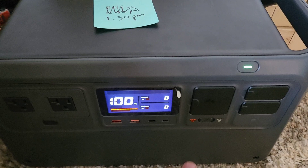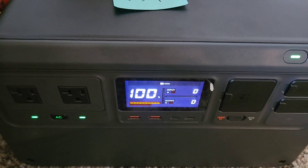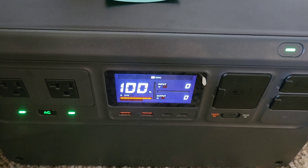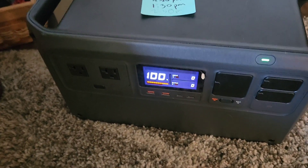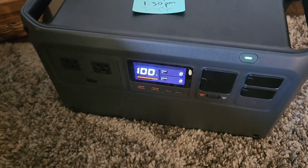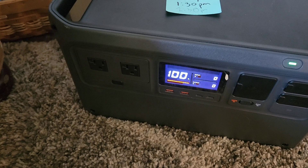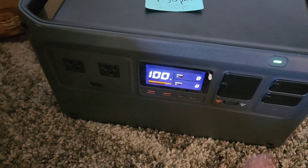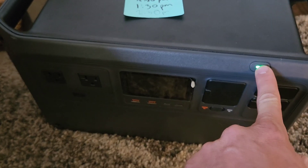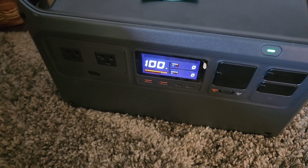It's 1:30 PM, we're at 100%. We'll go ahead and turn the inverter on and just let it run for a few hours. It's been a few hours and it looks like it just automatically turned off — still at 100%. That's exactly what I wanted this to do, because not all inverters do that, and I leave this on all the time. It would be bad to randomly come back to this and find it dead.